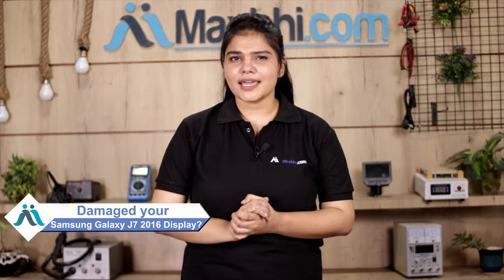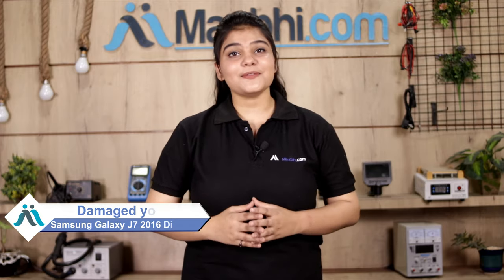Hi friends, this is Lucky from MaxBee.com. Is your Samsung Galaxy J7 2016 phone display damaged? Worried about the high repair cost of your smartphone?